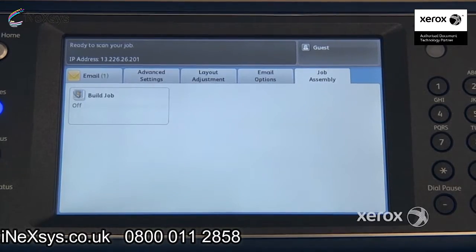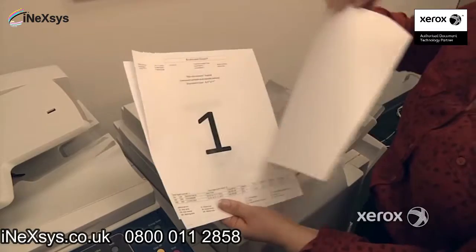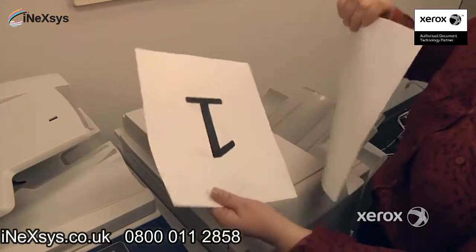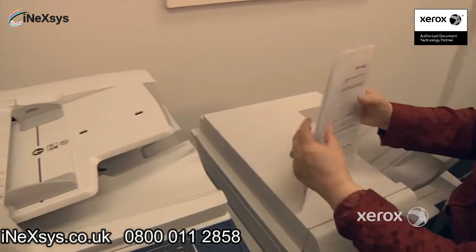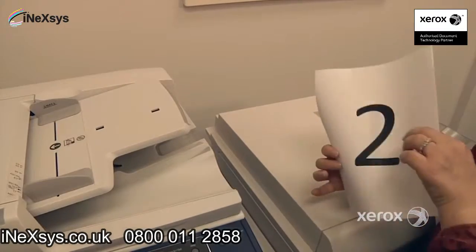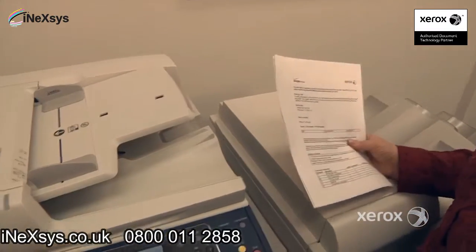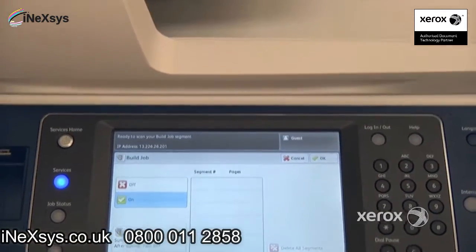An example would be: I have this document where the first pages are one-sided, but then we also have a two-sided document in there. So I don't want to end up with some white pages, but I want to make sure to have both pages of my two-sided document. So what I'm going to do is say Build Job, On.